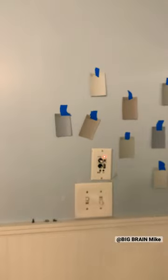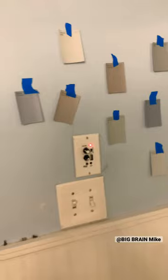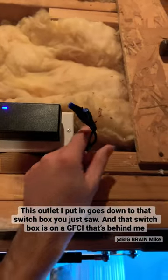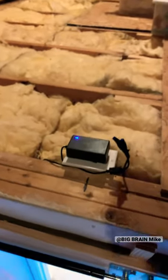Now I'm going to head upstairs and show you how I got this thing powered and where the speaker wires are headed. I've tapped into the switch box downstairs, and here's my 12-volt power supply. I wire-nutted some thermostat wire to it, so the thermostat wire is heading down to the amplifier in the wall, supplying it with power.